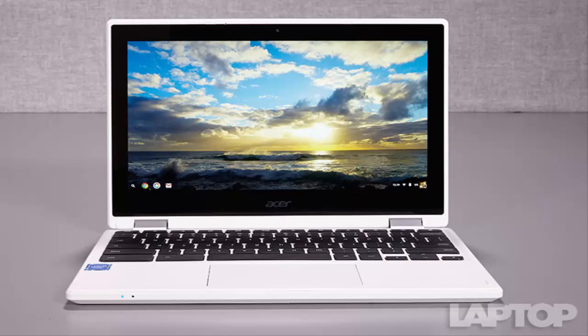Laptops that can convert from clamshell mode to tablet mode are becoming increasingly popular, even on Google's browser-centric Chrome OS. With its 360-degree hinge and 11.6-inch touchscreen, the $279 Acer Chromebook R11 delivers a competent convertible experience, complete with a colorful display, long battery life, and a comfy keyboard. However, Chrome OS isn't designed for touch, and that holds this hybrid back.